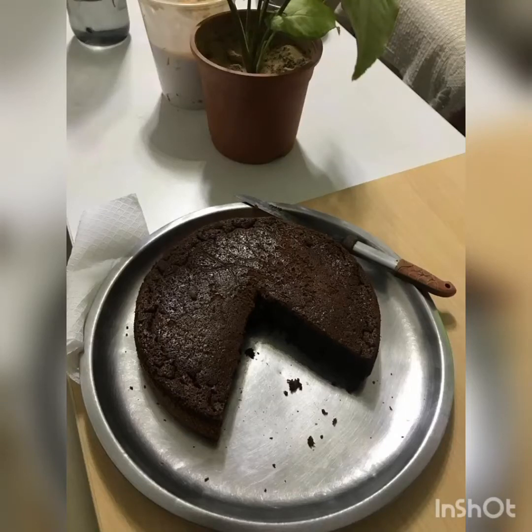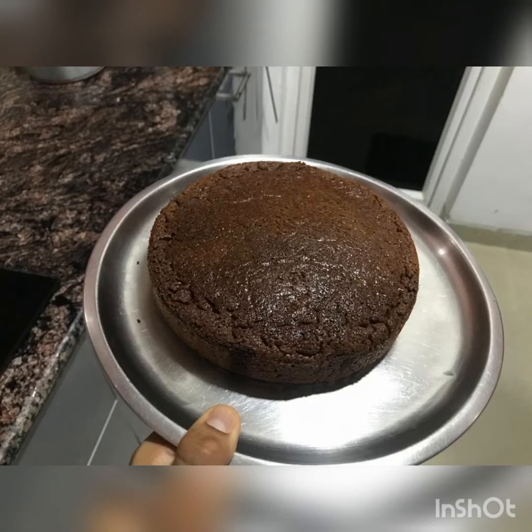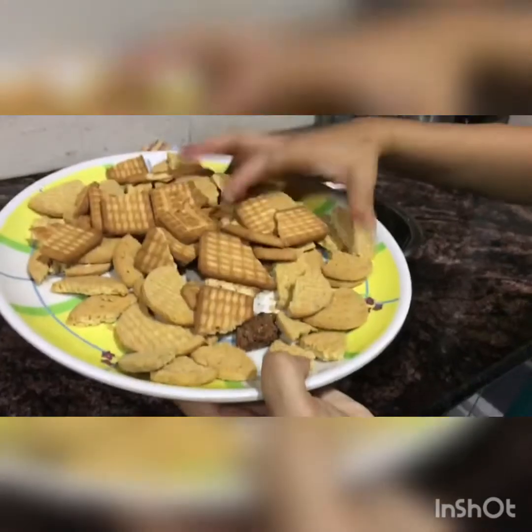Hi guys, so today we are going to make biscuit cake. We will not bake it — no microwave is required. Look how spongy and yummy it looks. So let's get started.